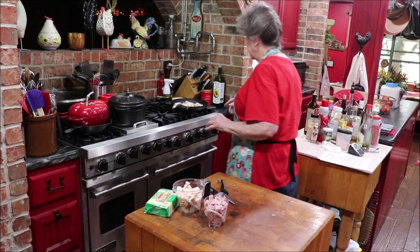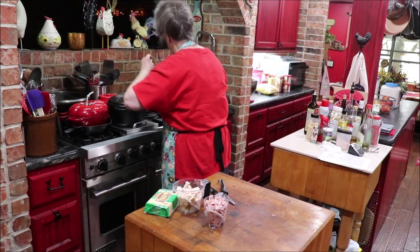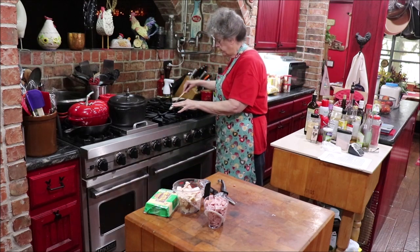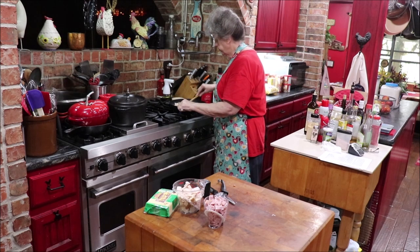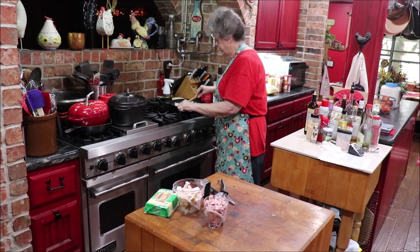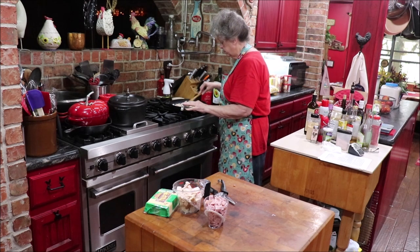So I'm going to cook my bacon, grate my cheese — my chicken's already cooked — then cook my pasta for tossing into the casserole, and we'll have a yummy casserole. Troy will have a good meal when he gets home today.